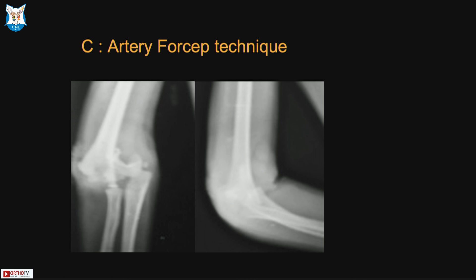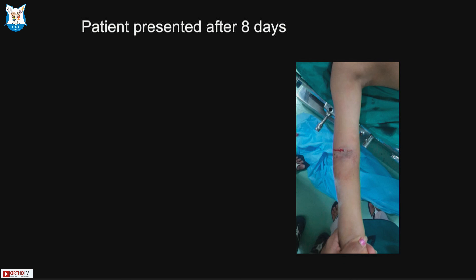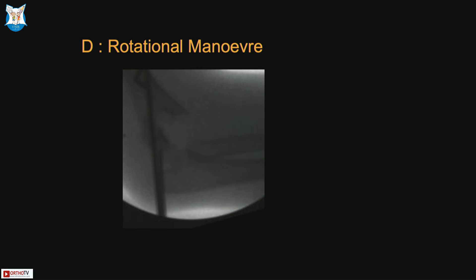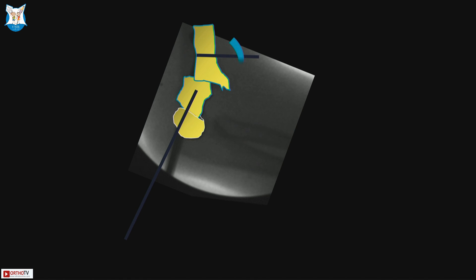For delayed supracondylars — 7 to 10 days old — closed reduction is still possible. A small nick allows insertion of a small mosquito forcep angled downwards into the fracture to lever the anterior fragment out and achieve reduction before passing pins. An additional K-wire placed proximally can be used to derotate the shaft fragment, solving rotational difficulties. An anterior spike that is not acceptable can be corrected by using the K-wire to derotate and bring the fragment into alignment so that the wire can be passed. These small tips and tricks help achieve excellent closed reduction rather than requiring open reduction.